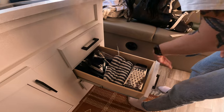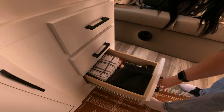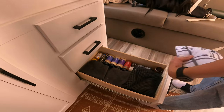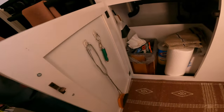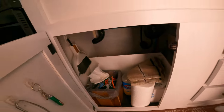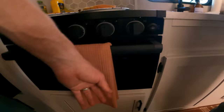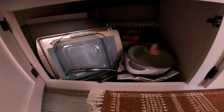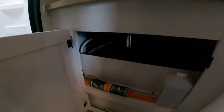The one below that has cooking utensils and spices in there. We stuck some stuff to the door to help us out a little — a dustpan, broom, and garbage can. Up under here we've got some pans, and there's a little bit of room in there.